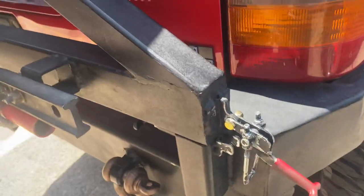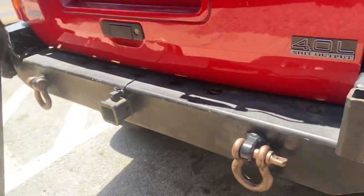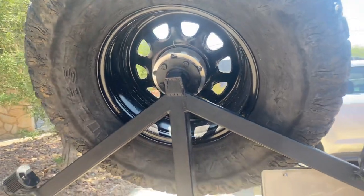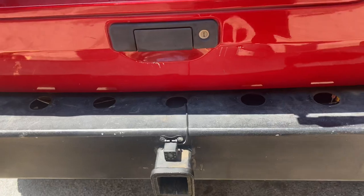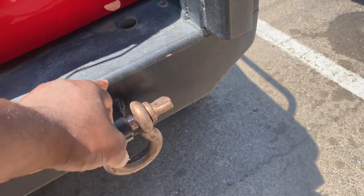Pull this out — slides right out. It is strong enough to hold a 38-inch tire. I took it wheeling yesterday and it was fine through all the bumps and vibrations. I did do a two-inch receiver in it.